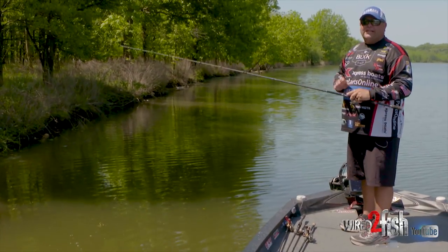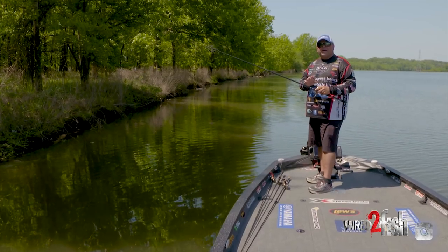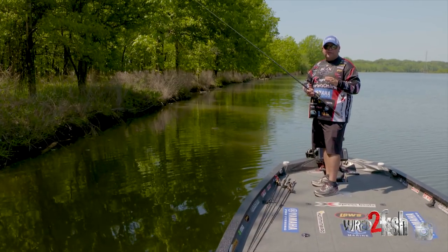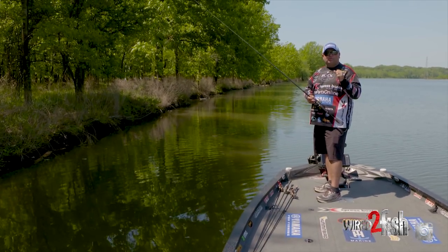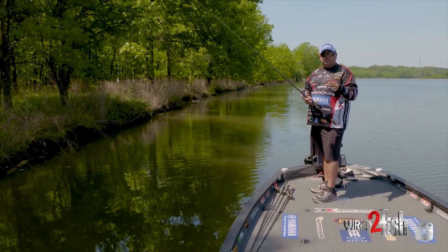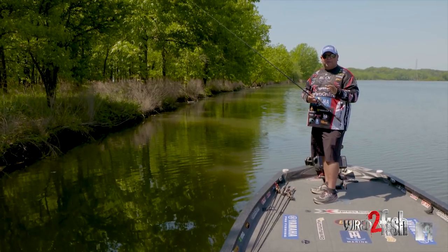The other big key to this setup is the reel. This is a Team Lew's, 7.5 to 1 gear ratio. You absolutely want to use a high-speed reel, because what typically happens is your strikes are so fast and so violent that those fish will get you out of position, and if you don't have a high-speed reel, you're going to have a really hard time keeping up with those fish.